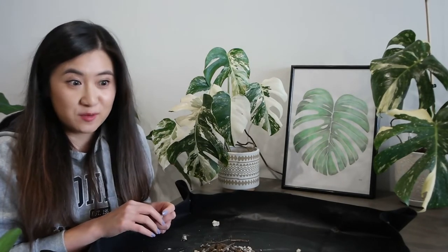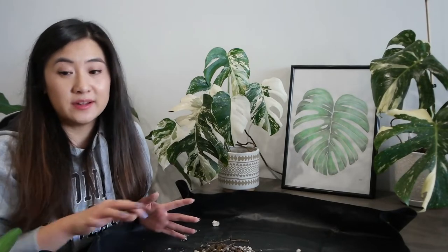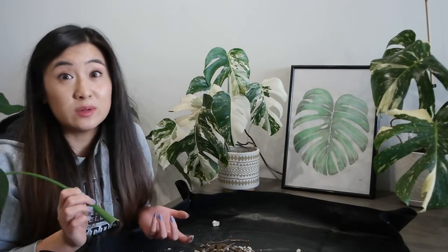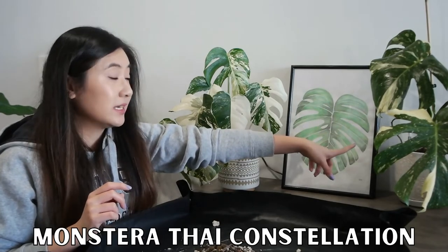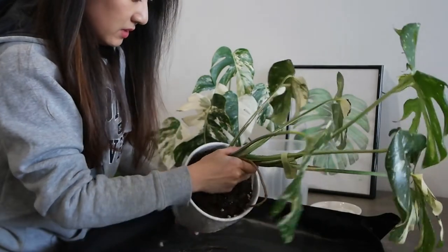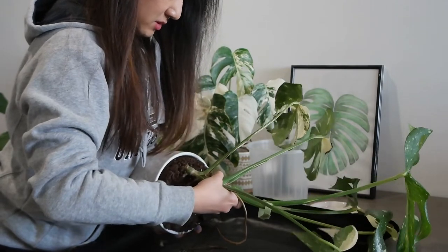I tried to unpot my Monstera deliciosa without much success — it is really attached to the pot and I accidentally broke off a leaf. I'm going to try with a different plant and come back to that one. I'm thinking we'll do the Monstera Thai Constellation. Hopefully this will be easier than the deliciosa — I really struggled with that one.